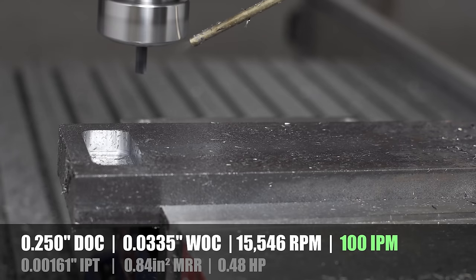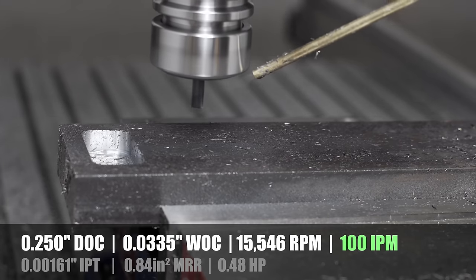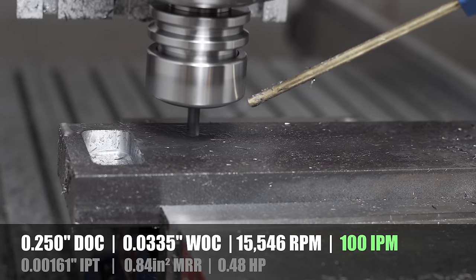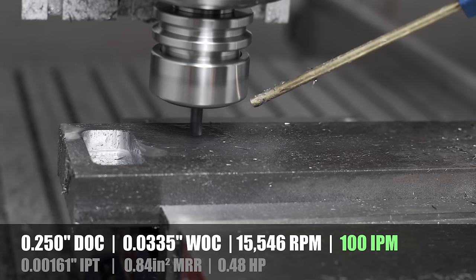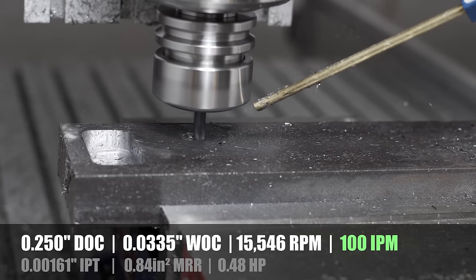Test 2 has nearly the same parameters - the only difference is the feed rate is up to 100 inches per minute while the rest stayed the same. So the depth of cut is 0.25, stepover is 0.03, and the RPM is 15,000.